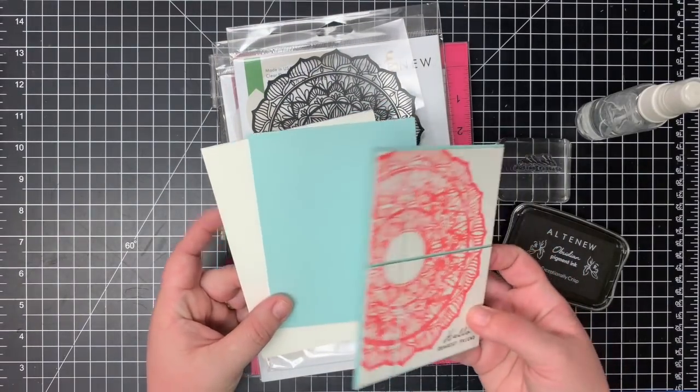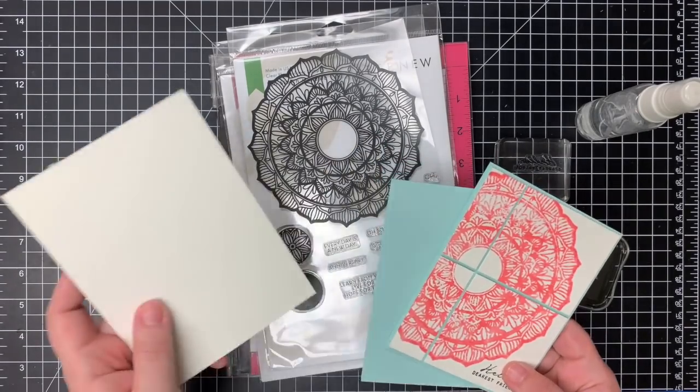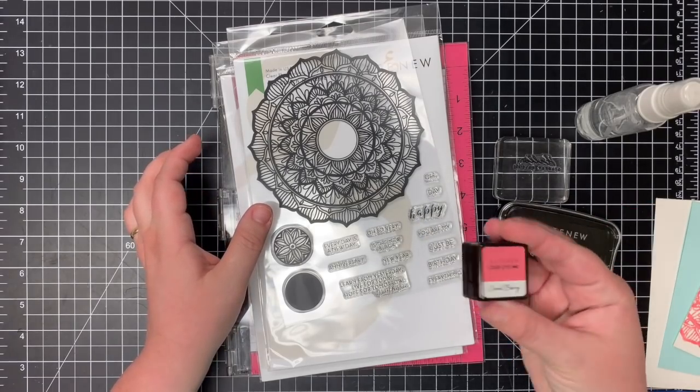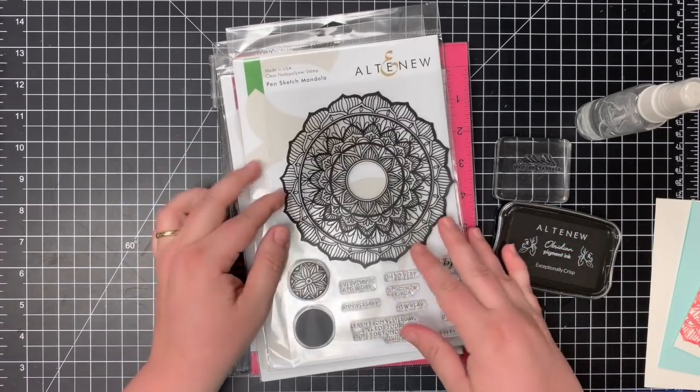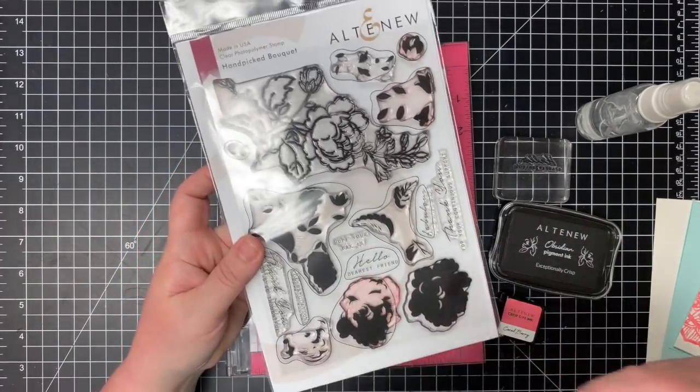To create this card you'll need a card base of your choice with whatever color combo you're wanting to go with, a piece of watercolor cardstock, you'll need some black ink. I'm going to use Coral Berry from Altenew. Of course you'll need the Pensketch Mandela stamp set, and today I'm going to use a sentiment from Handpicked Bouquet.